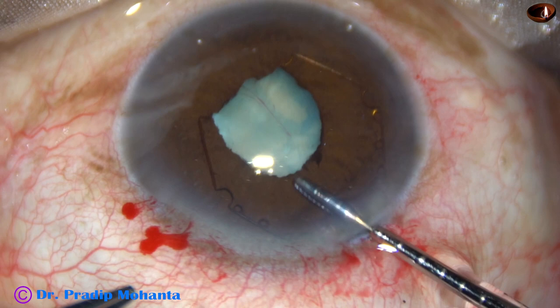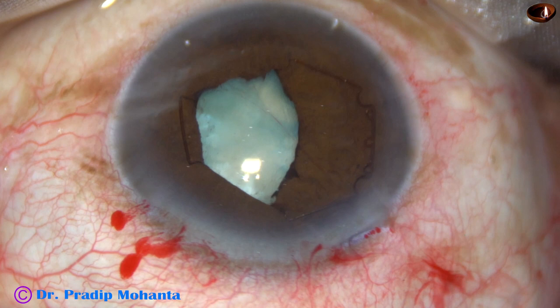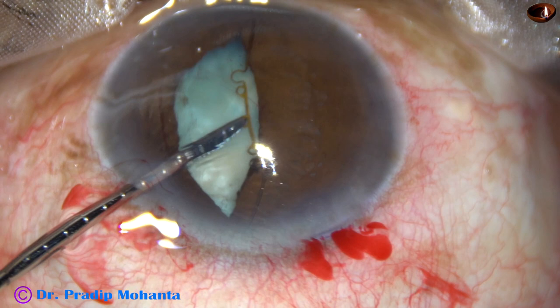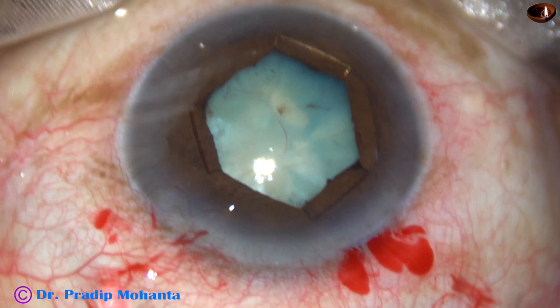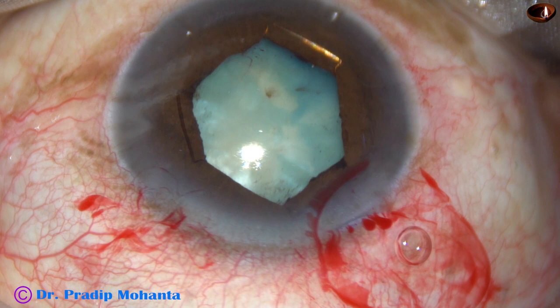Alternate flanges are tucked to dilate the pupil. Now going through the left side port, the flange at 10 o'clock is tucked under the iris. The pupil has taken a hexagonal shape. You can see that the capsule has stained all around because I injected dye in the posterior chamber.